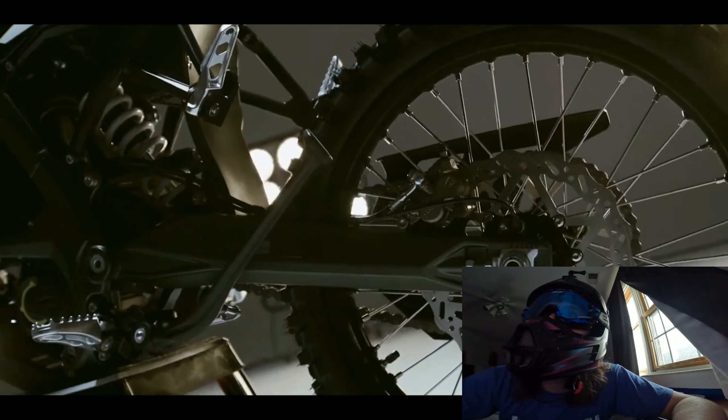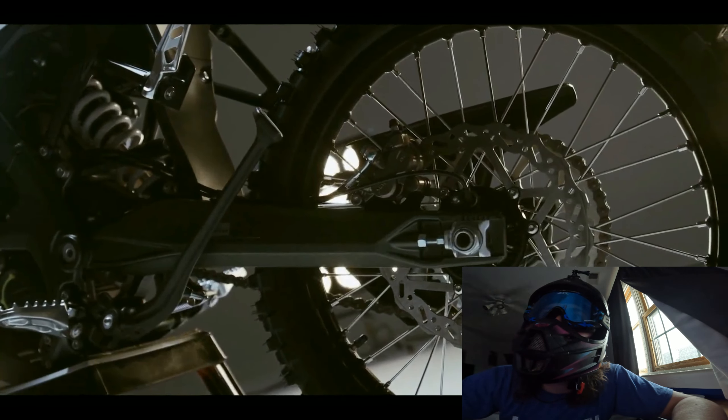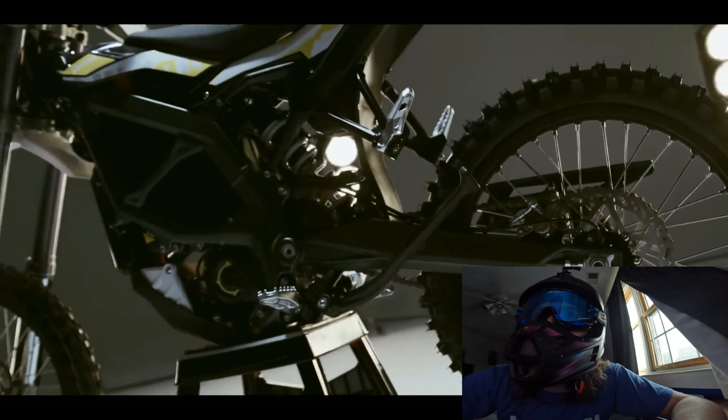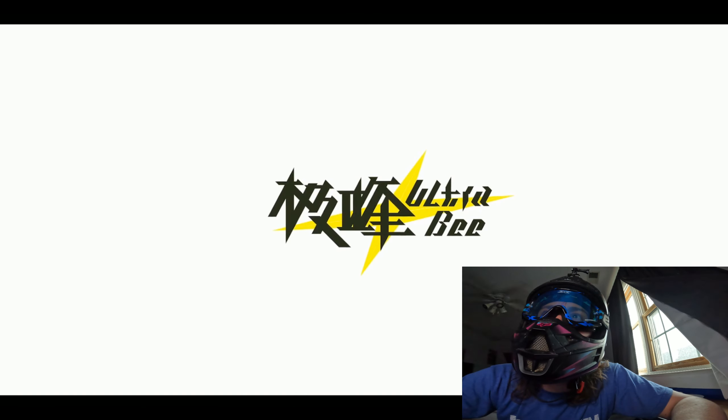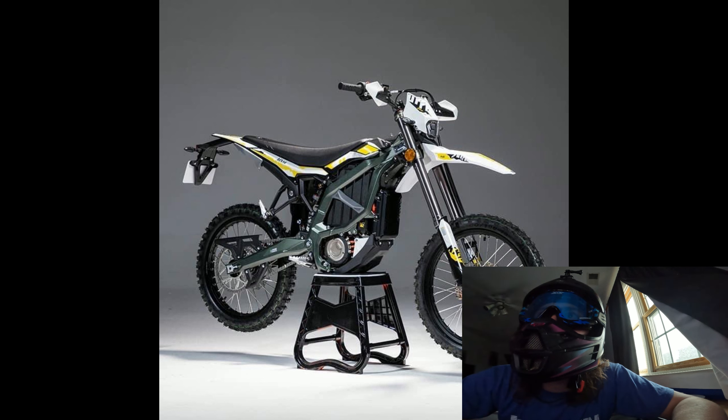Passenger foot pegs. Those brakes look big, dude. This thing is going to be a beast, but it is a lot bigger than the Light Beast. Let's go ahead and get into that now.